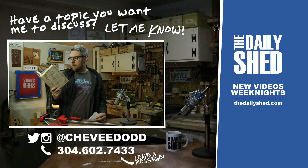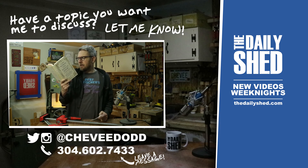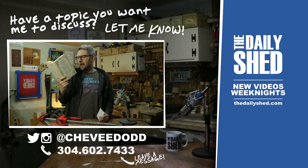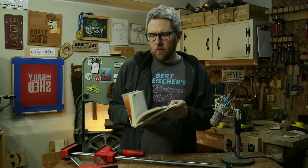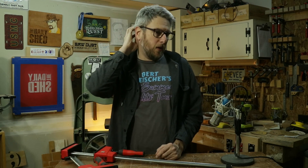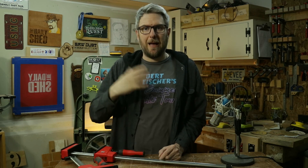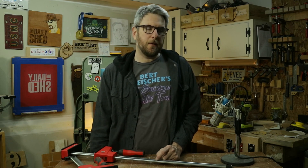Today's word of the day is 'irremediable' — it's an adjective meaning impossible to cure or remedy. For example: Sylvia's outdated concept is completely irremediable. Spelled I-R-R-E-M-E-D-I-A-B-L-E. 'Remedial' is a term I heard a lot in the Marines — remedial PT for people who couldn't pass a fitness test — but I don't hear it much in the private sector.